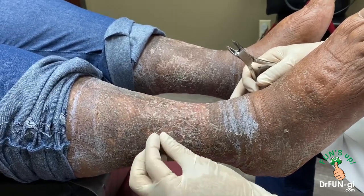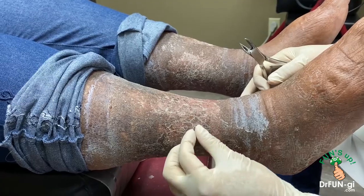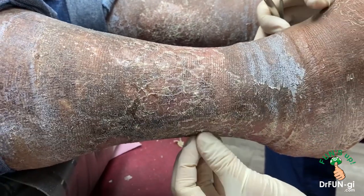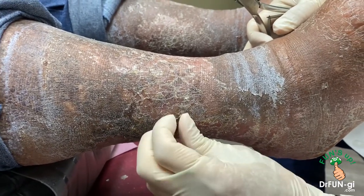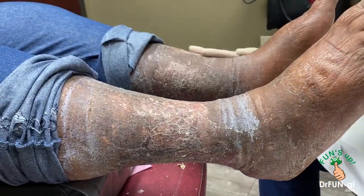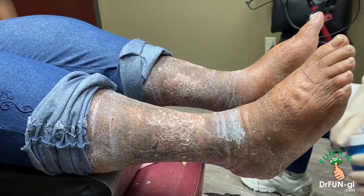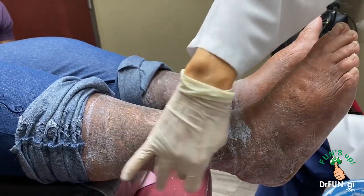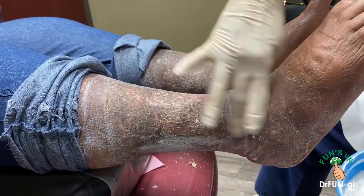Now we have to find a place to go dancing, but everything's closed right now so we're going to have to wait a little bit. I'm just taking some of these things off — taking dry skin off is kind of fun sometimes. It looks very nice. I'm going to put some antibiotic cream to lubricate a little bit first. These areas were pretty wet and draining back here, so just making sure that area is covered.